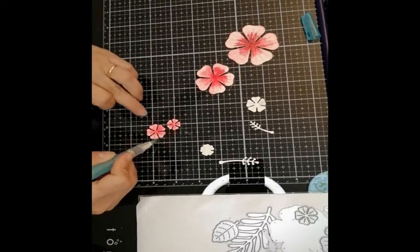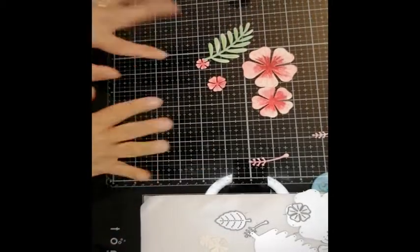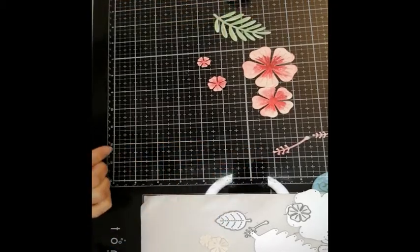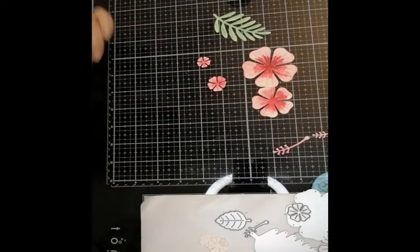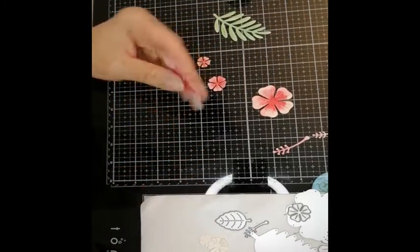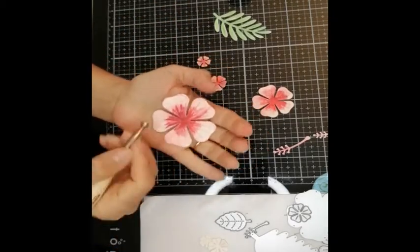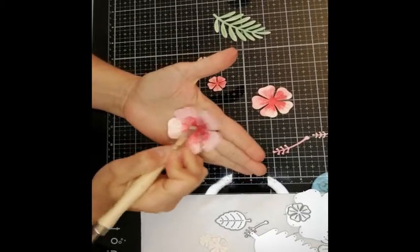Now I'm going to stop for a bit because I need this to dry. In the meantime, I have also colored in and die cut this leaf and the stamens here. What I'm going to need now is a tool to actually give the flowers that realistic look. I'm going to take this flat flower and start to work on it — to bend it and to raise it up.